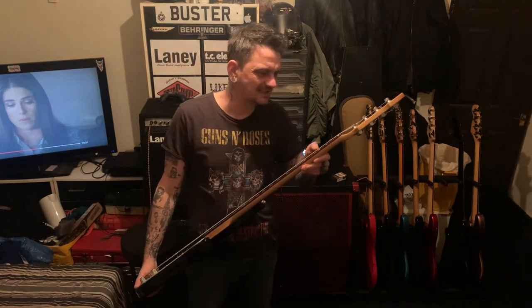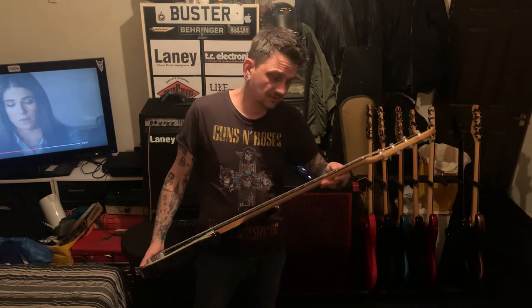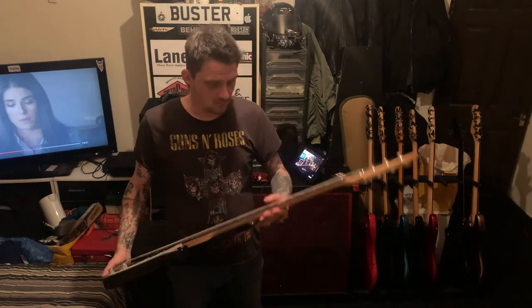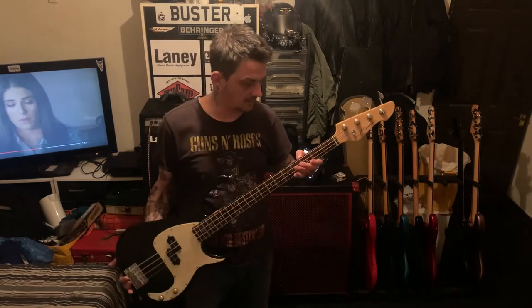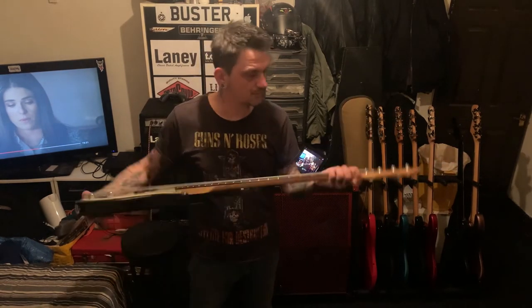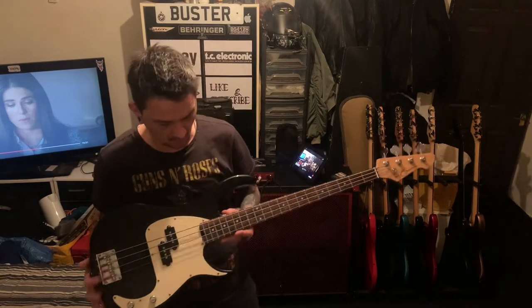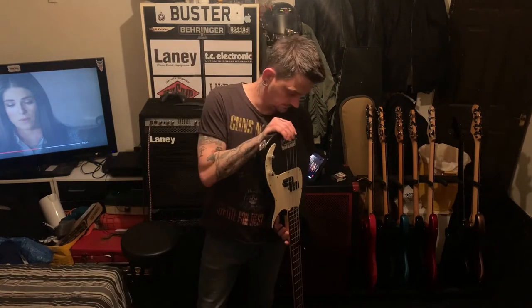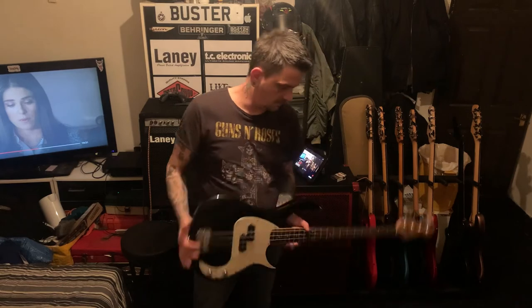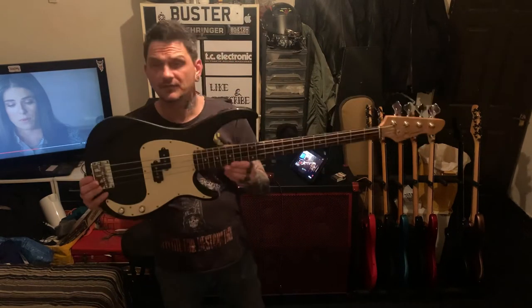I cleaned the frets up - slight dings on the first and second but I filed them out. Nice bit of rosewood on the fretboard, nut's nice. All the guitars I get I set up myself - that's certainly the way I like to play them. A lot of these guitars - so that'll be enough for the sale or swap.